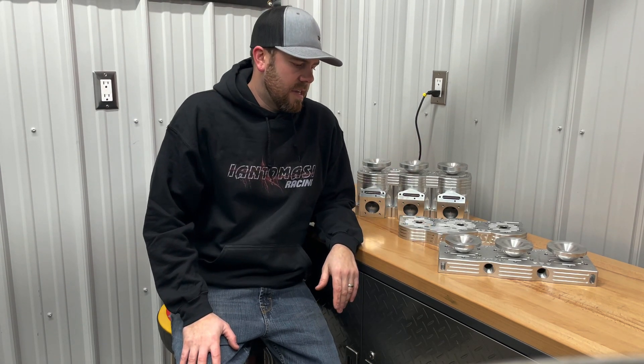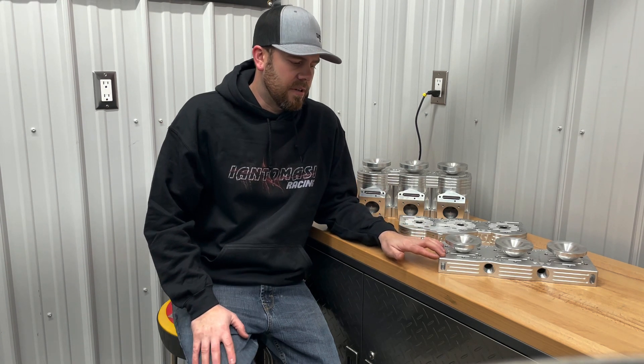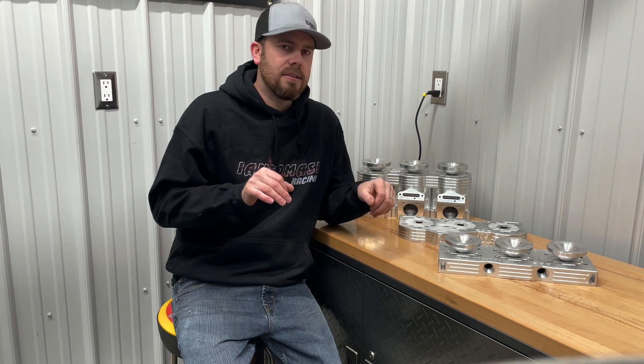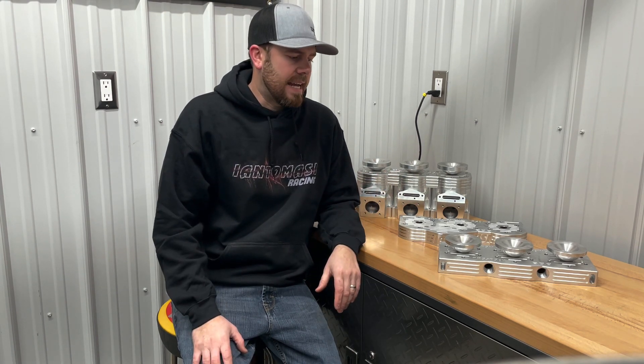Some of the advantages to it are obviously the strength and dexterity with the billet aluminum. The biggest thing with the Polaris is obviously them being a three individual cylinder head model. Being able to add that one piece head to it is right off the bat just going to add some strength to that motor twisting and wanting to do its natural thing when that crank's rotating at a high RPM.